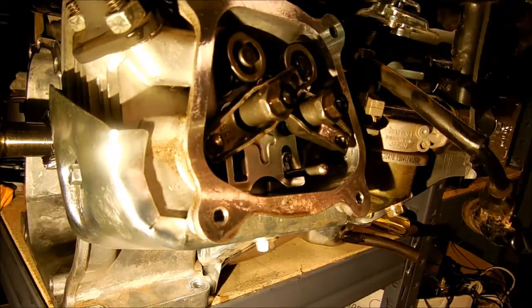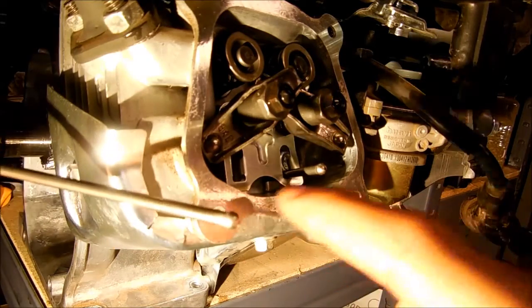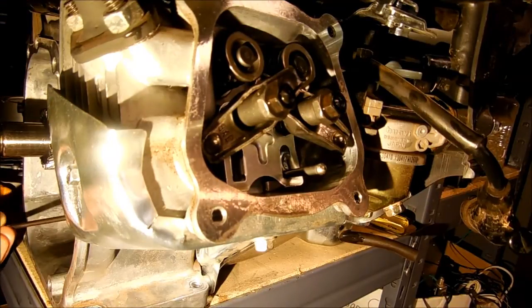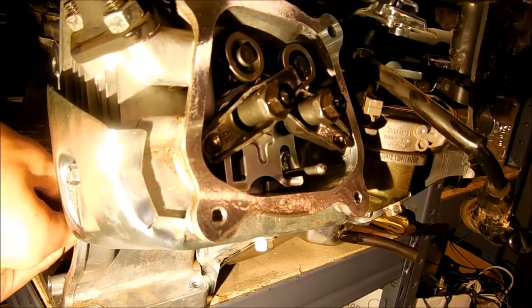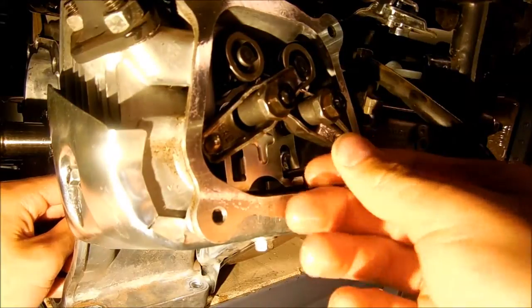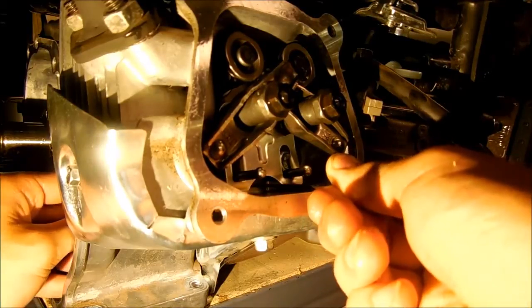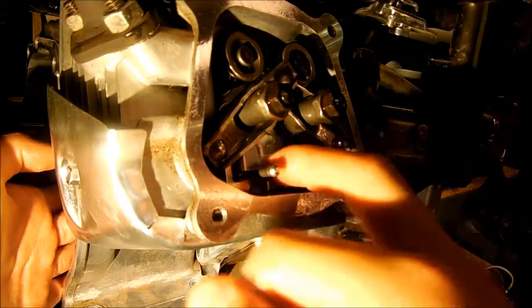What you're going to do is push the rocker arms off to the side, then feed the push rod up through the holes right there so they come out at the top. I'll demonstrate with the exhaust valve push rod — enter it into the crankcase, make sure both pieces are aligned, then push it up through the hole using something like this little wrench. Now it's going through the hole right here, below the rocker arms.